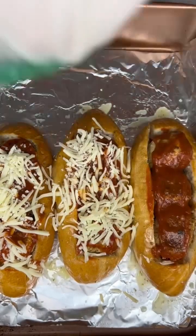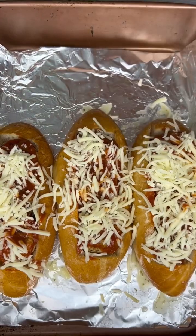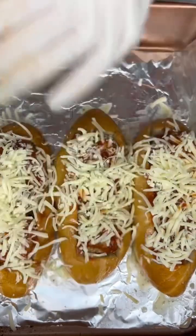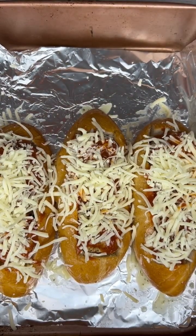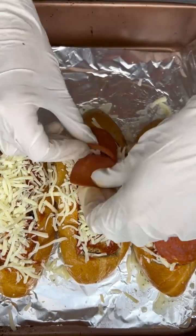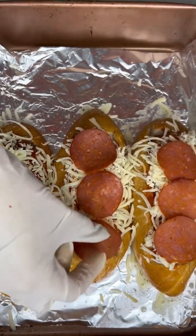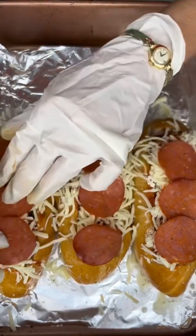I personally like to put some pepperoni on top before I bake everything, but you can skip that step — you definitely don't have to. Like I said, 350 degrees for about 15 to 20 minutes on a baking sheet on top of foil. Make sure to check it so nothing burns; you just want the cheese melted and the bread toasty, and you are done.